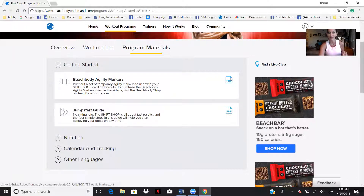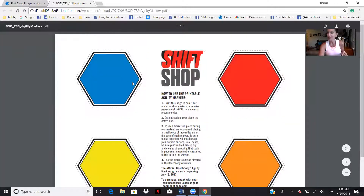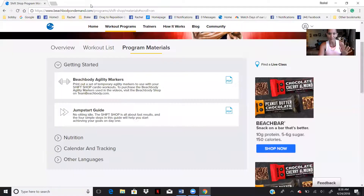You can download the Shift Shop markers using the PDF download. You can actually cut them out and some people laminate them. They are only $14 or $19 depending on if you're a coach or a customer — they're not that big of a deal. I would just order them, but if you are unsure whether you want to do the whole program or not, you do have the option to just print them out and laminate them if you want.